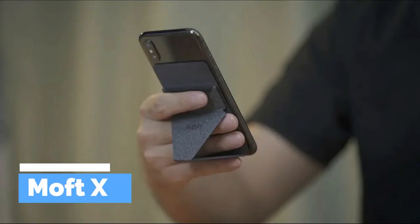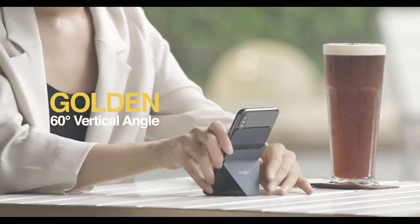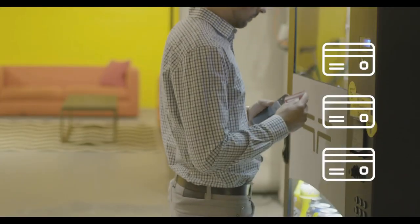Moft X is a foldable cell phone stand that allows users to comfortably use their phone while on the go. It is a small and lightweight device that can be easily attached to the back of a phone, making it convenient to carry around.